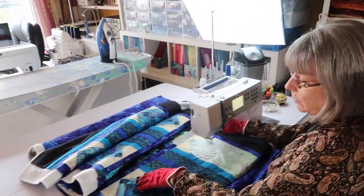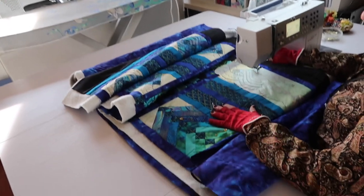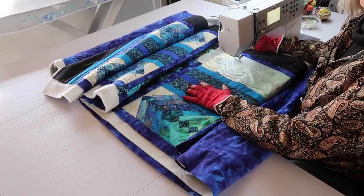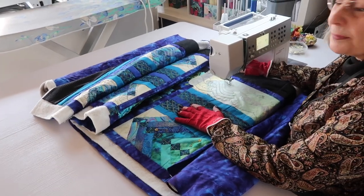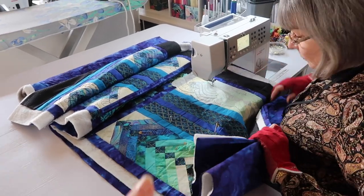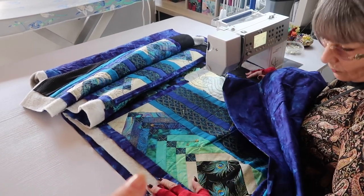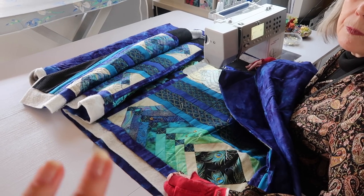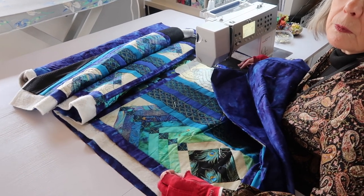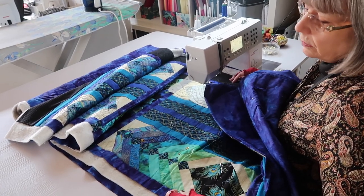We'll do that when we do your quilting journey. I do all of these bits as well — the stitch in the ditch and just to stabilize it all. Once you've got the individual bits quilted, which just gives you a fighting chance of being able to get into the middle of the quilt and quilt it, doesn't it.